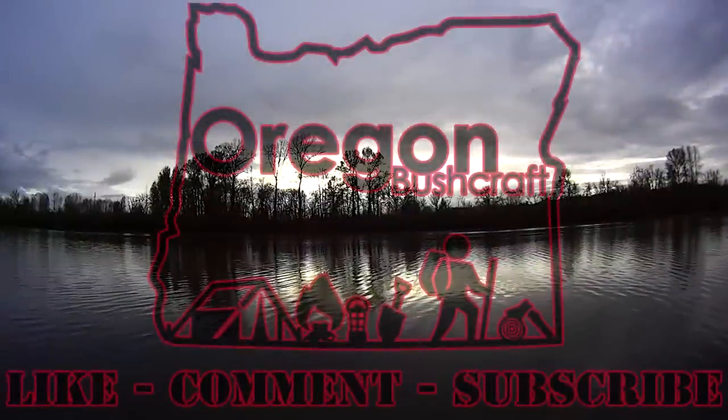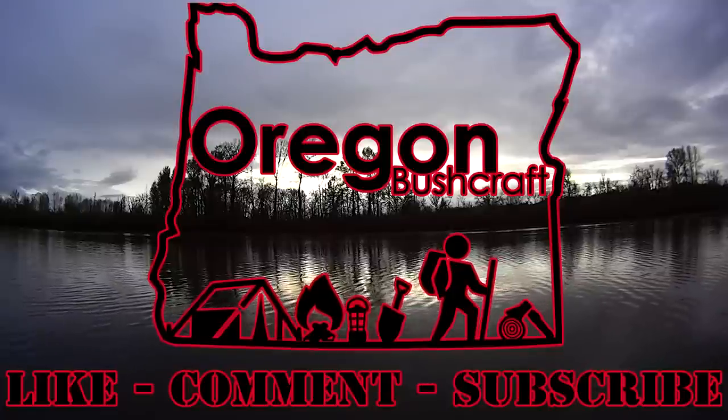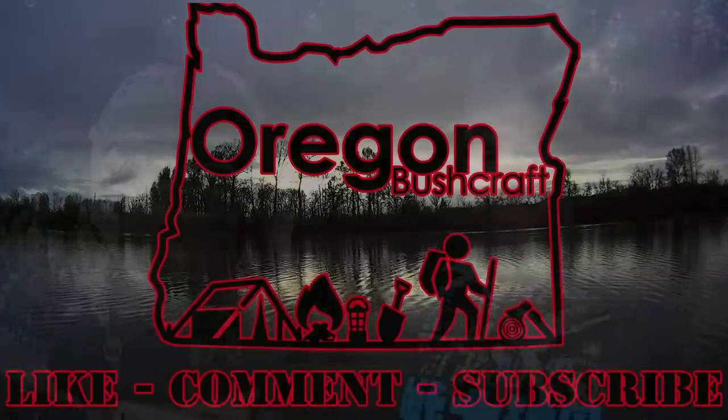Hey guys, Mark from Oregon Bushcraft. Today we're going to take a look at a new bag I got, which is the One Tigris 34 liter — I believe it's a medium day pack. One of the main reasons I got this bag is because it's lightweight. On my scale it weighs in at 2 pounds 11 ounces, so it's extremely lightweight.